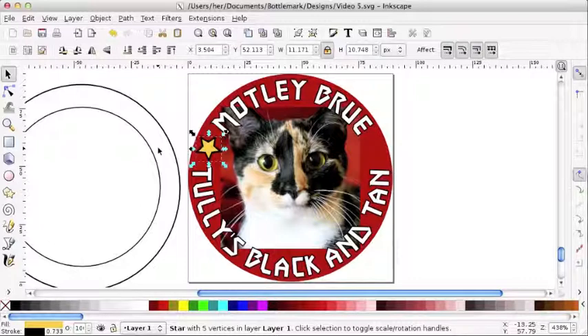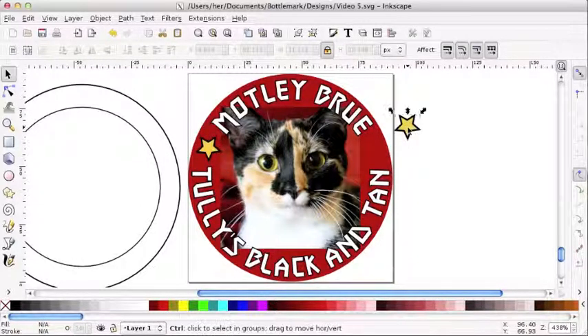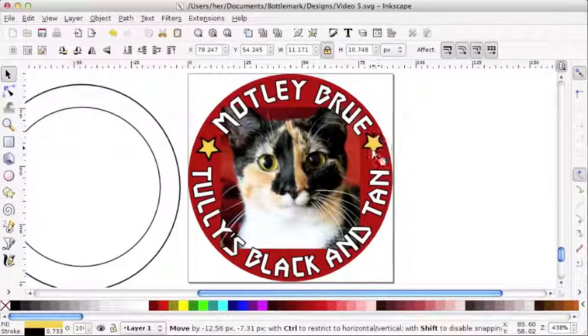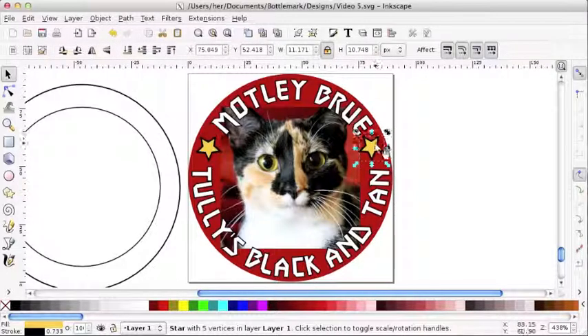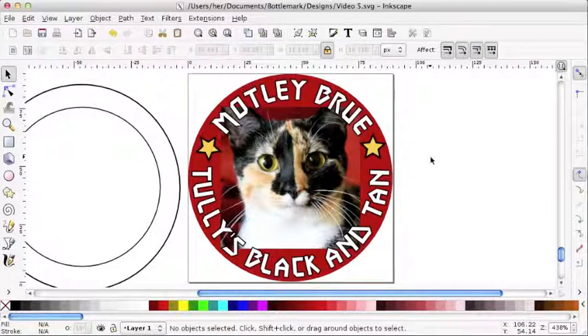I'm going to go ahead and copy that because I like the way it looks. I don't have to do it from scratch again — I'll just copy and paste it and bring it over to the other side and see how that looks. It's looking a little too matchy, so what if we rotate it a little bit so it has a more random look. Cool, I'm liking this.